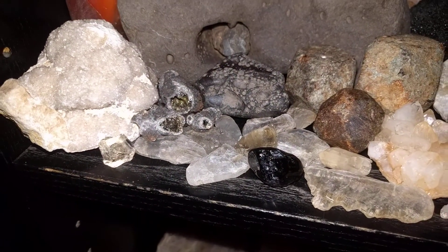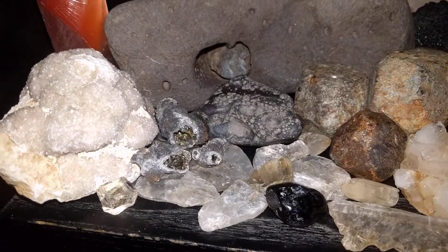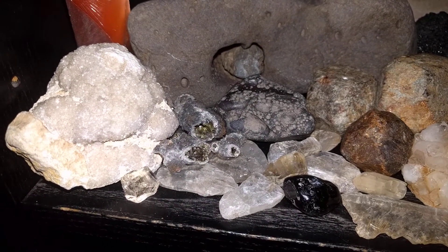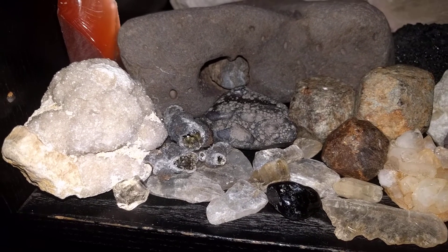Now up here, the Druzey kind of took center stage again, and I added in these fulgurites to make it look a little bit more electric around there since the Druzey was so bright.